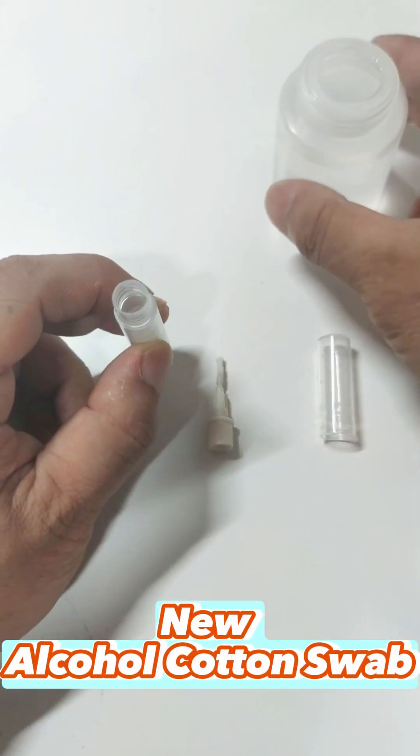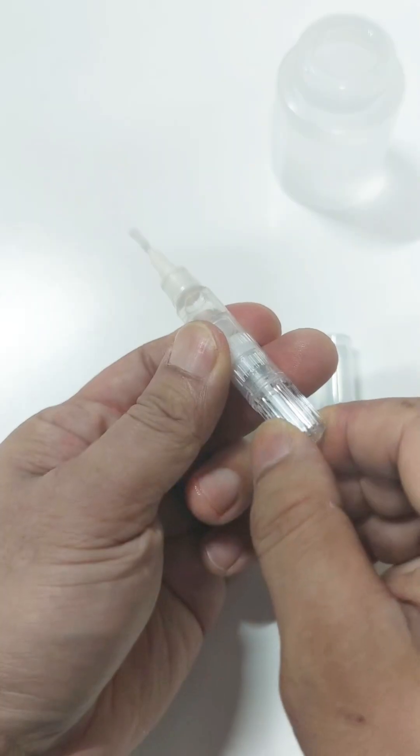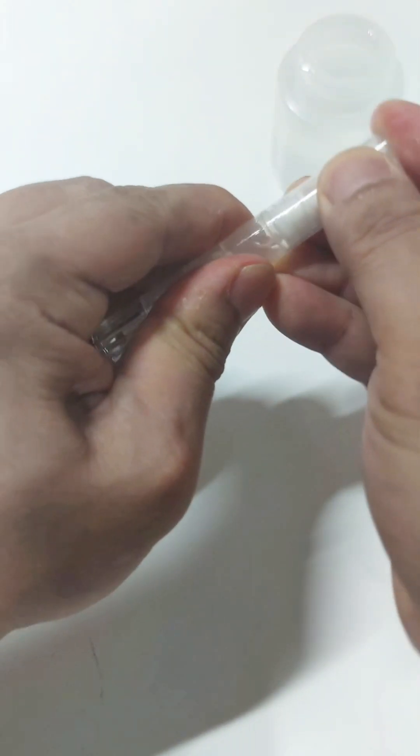A new alcohol cotton swab is included with the machine. Pour alcohol into the bottle, install the cotton swab, and let the alcohol soak the swab. Remember to cover the lid after use to prevent the alcohol from evaporating.